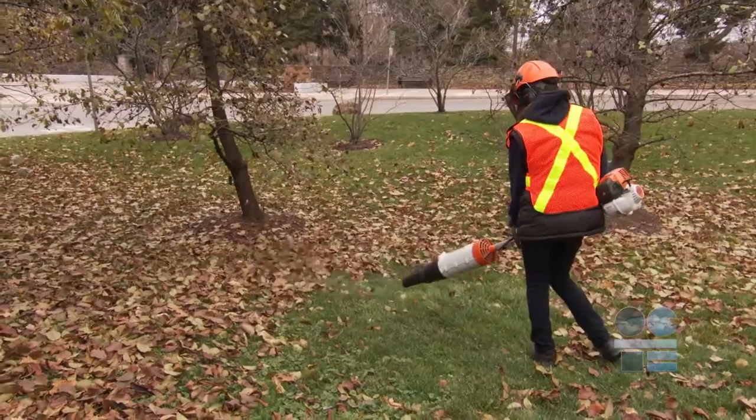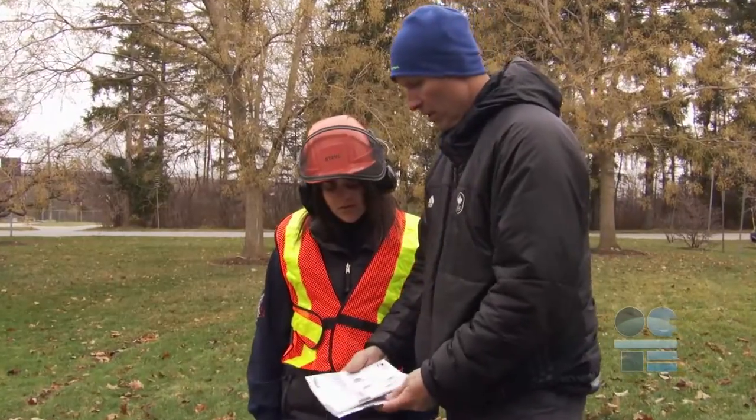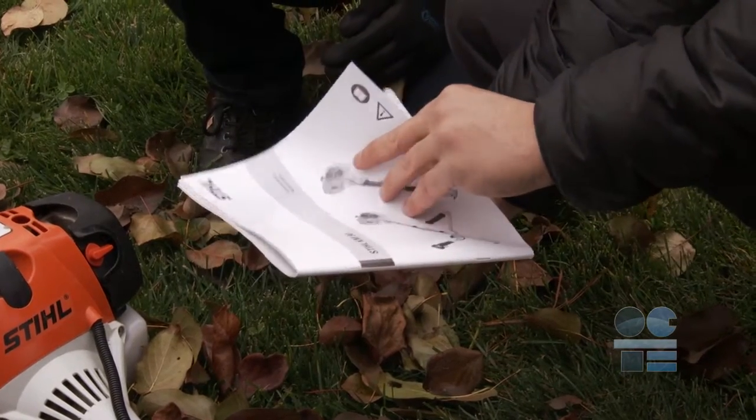The leaf blower is used for cleaning up leaves, grass clippings, and other debris by moving these materials with forced air. It is recommended to read the operator's manual before operating this equipment, as not all blowers are alike — there are differences in controls and other features.